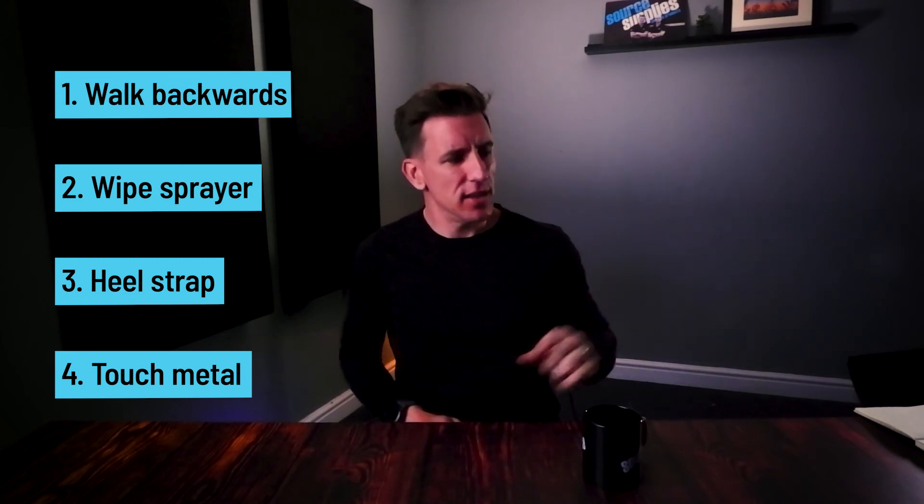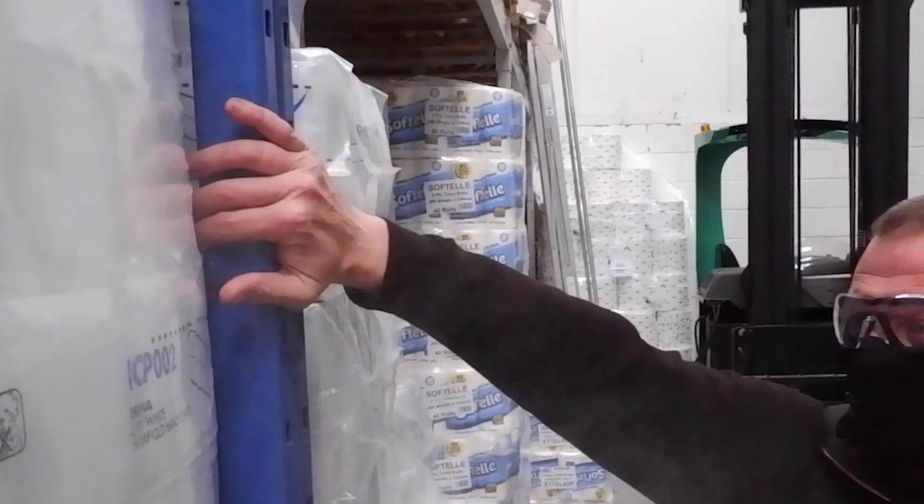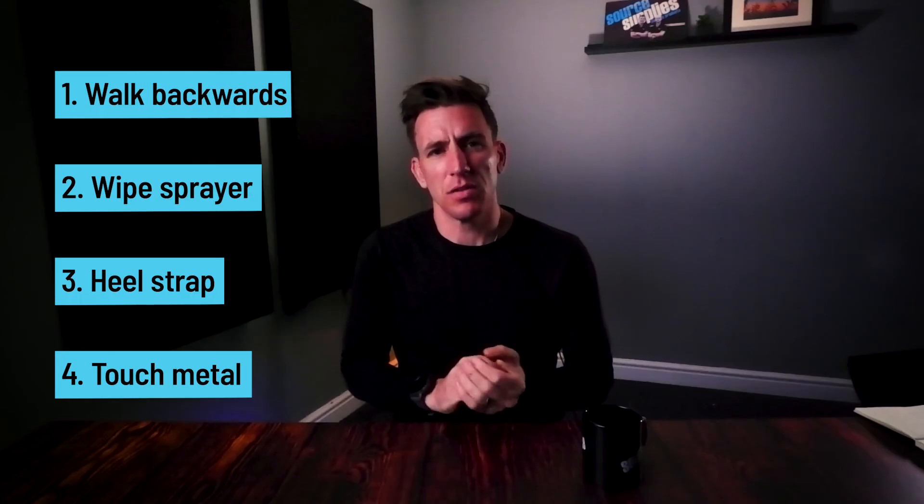And finally, the fourth would be to touch something metal as you exit the room. So you're cleaning your office or your bus or your train carriage and you're moving backwards through the room. And as you exit, just touch something metal and that should dissipate any charge that's been built up.